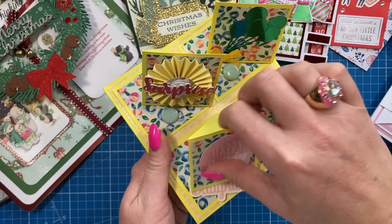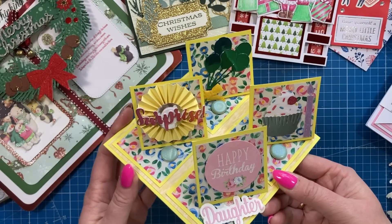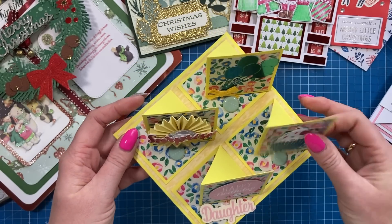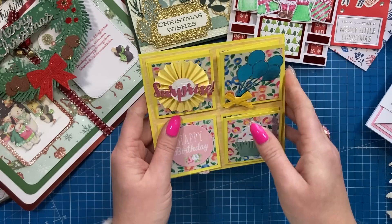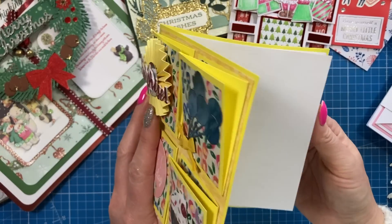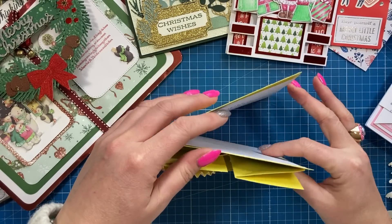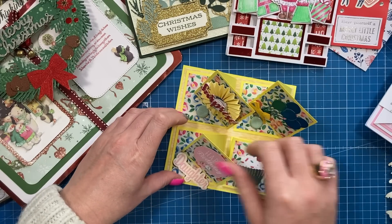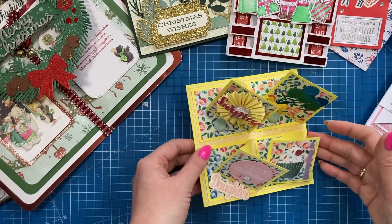Some of you will have already seen this one - my mum made me this card which is a quad easel, and I've already done a tutorial for it, so I'll link that. It's a six by six card, and they all go flat so that's how it fits in the envelope. She's got the message inside, so you can have it open or displayed as an easel. I've had it displayed like so - I really like this one.